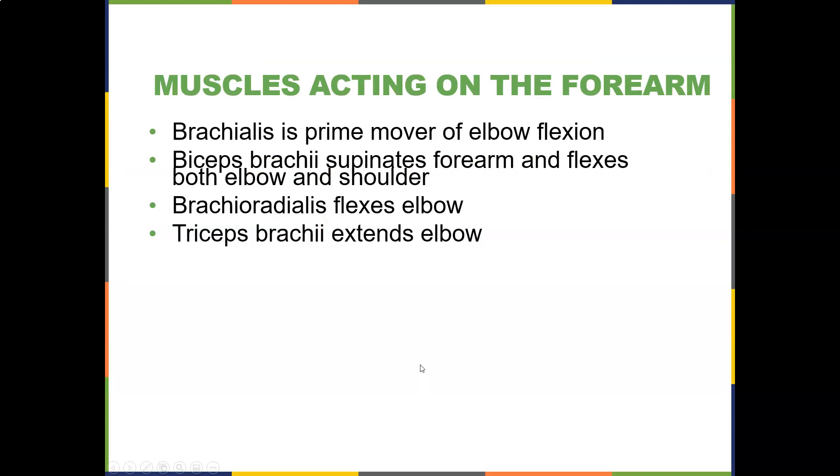What are the muscles acting on the forearm? You've got the brachialis, which is the prime mover of elbow flexion. The biceps brachii supinates the forearm and flexes both the elbow and shoulder. The brachioradialis flexes the elbow, and the antagonist triceps extends the elbow. To target the brachialis, do curls with palms down. To target the biceps brachii, do curls and supinate at the very end, and add glenohumeral flexion. The brachioradialis is targeted with hammer curls.